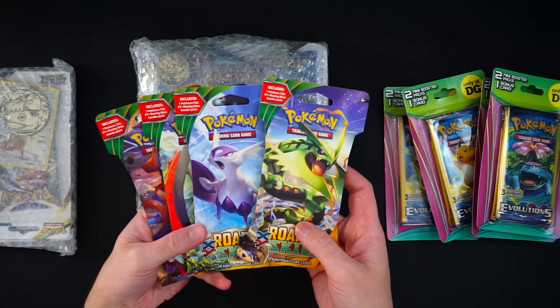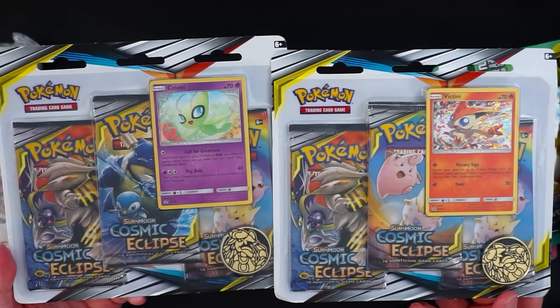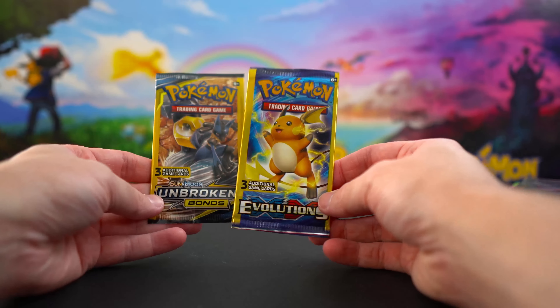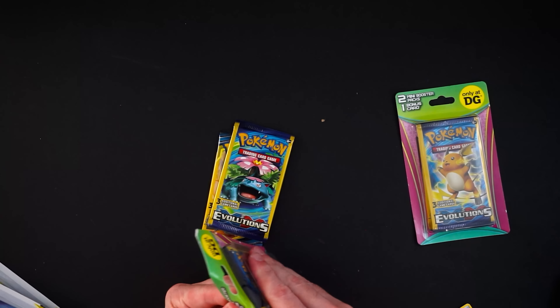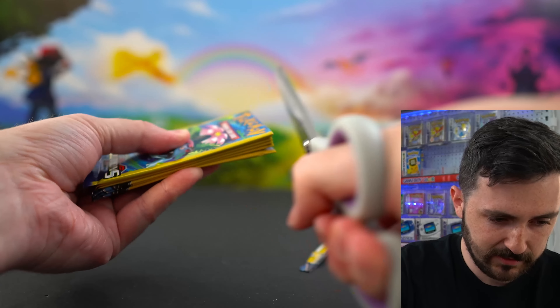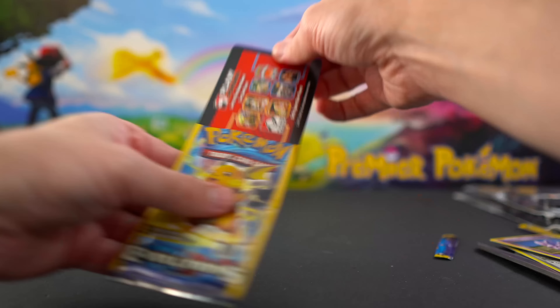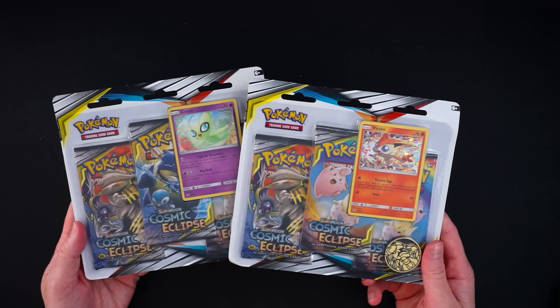More from the blister pack collection: Dollar Tree packs, four Roaring Skies blister packs, two three-pack blisters of Cosmic Eclipse — my favorite set — and Brilliant Stars and Broken Bonds as well. These packs are super thin with only three cards per pack. I'm going to stack them all up to save time and try the cutting trick — though I nearly ripped them all open at once and pulled nothing.